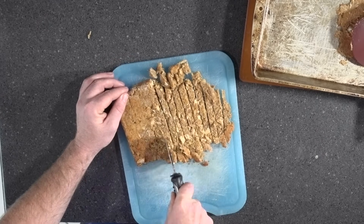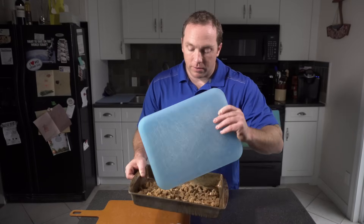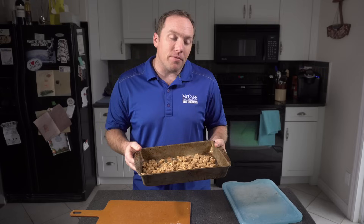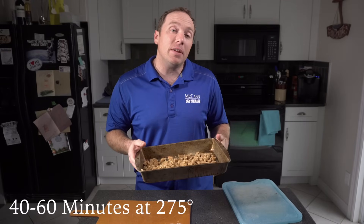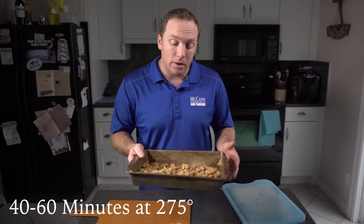Have a look at the size that I'm going to be making these treats. We're going to put our treats back into the tray and back into the oven. This time, we're going to put the treats in at 275°F for 40 to 60 minutes, and you're going to want to check in on them after the 40 minute mark.